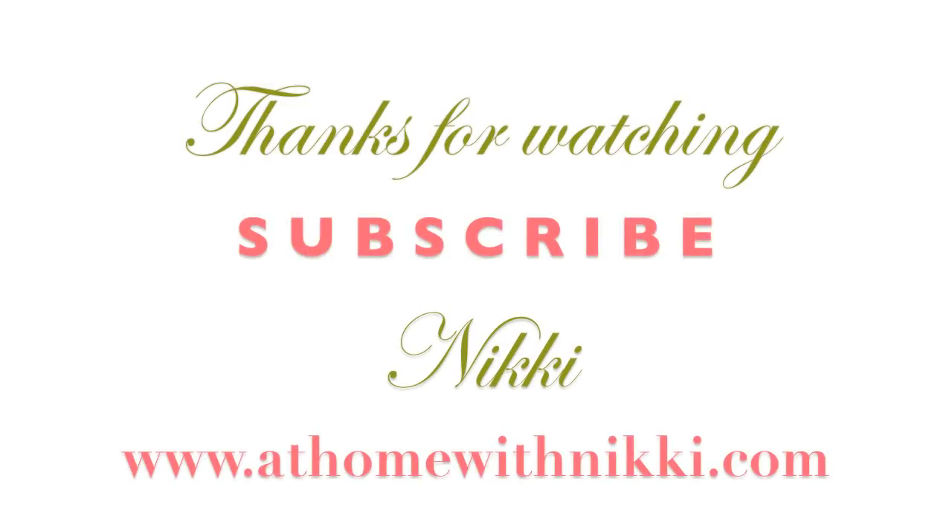Thank you for watching my home tips this week. I hope you will enjoy it. Definitely go like my Facebook page and also subscribe to my blog so that you can be heads up on everything. Have a beautiful day — this is Nikki saying goodbye.